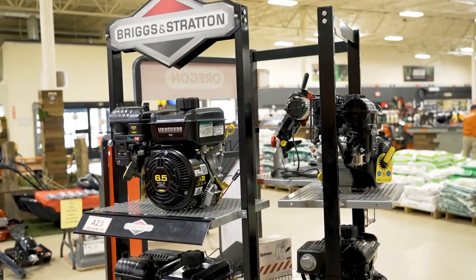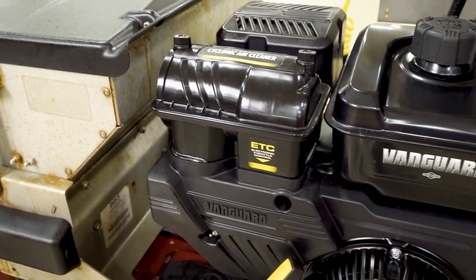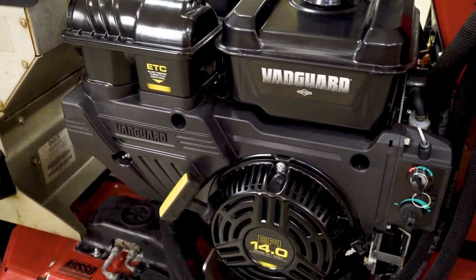Sometimes a repower can be almost half the price of the original equipment that was installed on it, and that may be very beneficial to the end user — the homeowner, the landscaper — the person really taking delivery of it at the end.